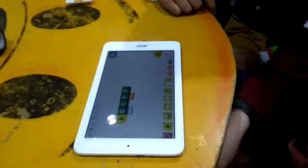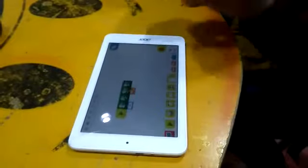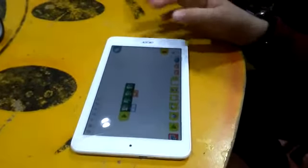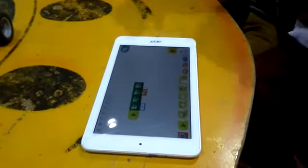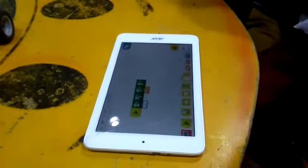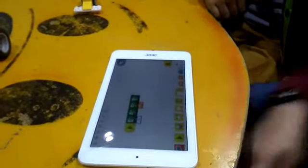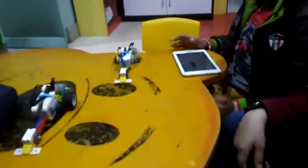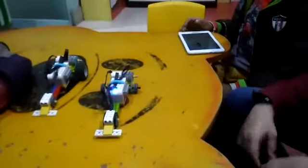Let me show the program. It will start at speed 10, then it will go forward, then it will sense if anybody is there in the front, then it will stop automatically. Okay, play. Okay, nice.